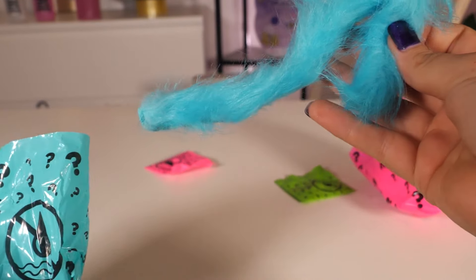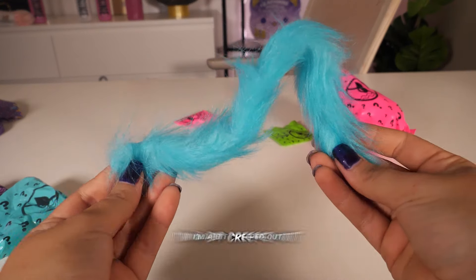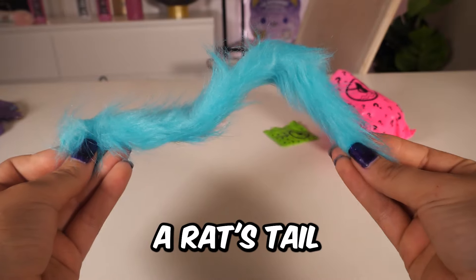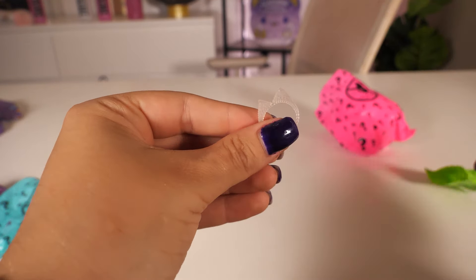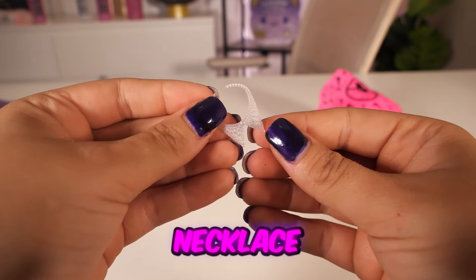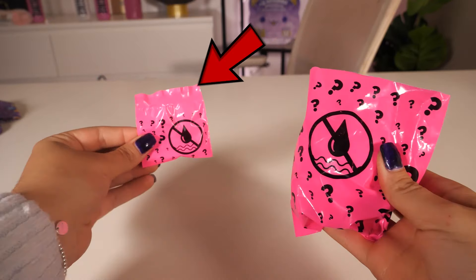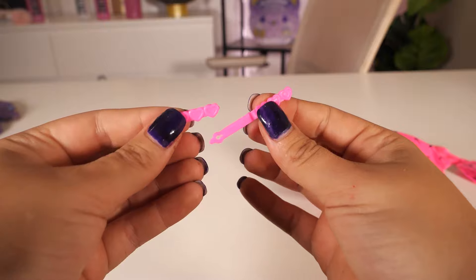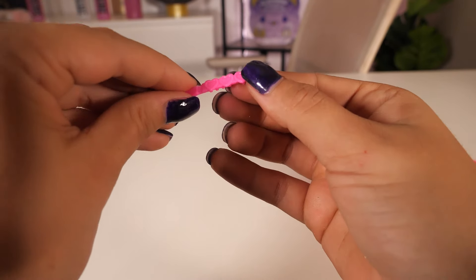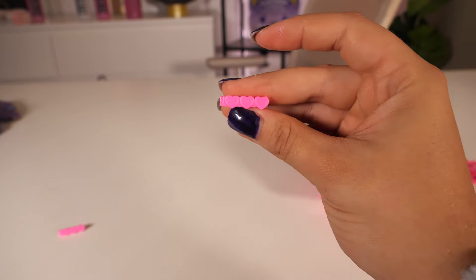More hair. Wait, is this more hair? No — what is this? I'm not going to lie, I'm a bit creeped out. This looks like a rat's tail. We got another small one — we got a necklace. We've got two more pink bags to open, starting with this one. We got some hair clips, and you just close it like so. So cute.